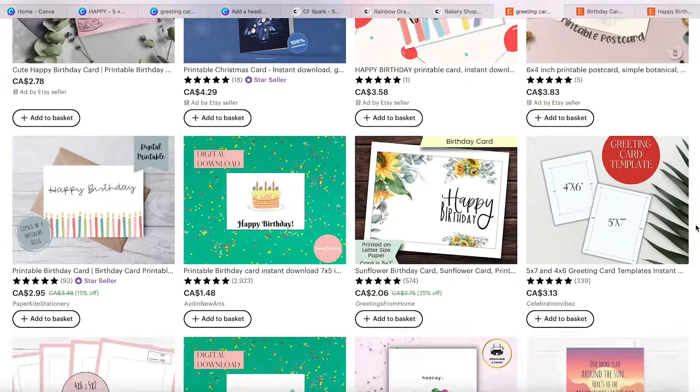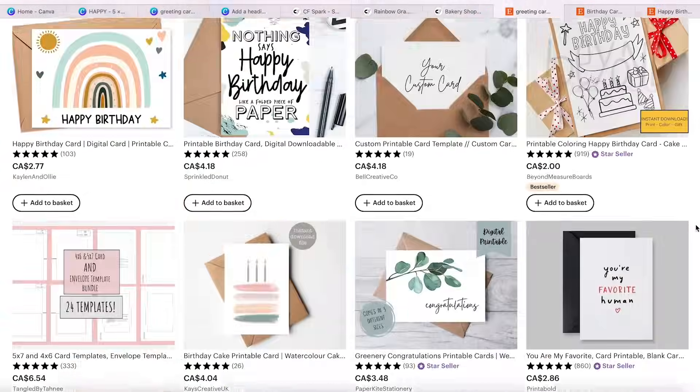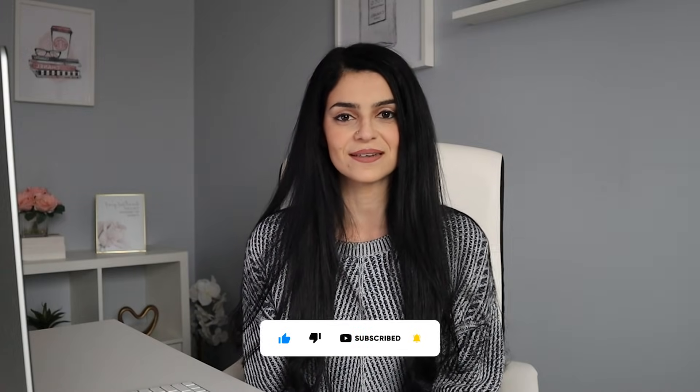Printable greeting cards are great digital products to sell on Etsy because they're super easy and fun to create. In this video, I'm going to show you how to create printable greeting cards in Canva and upload them to your Etsy shop. Hi, I'm Sandra, and I help you build fun and creative side hustles online to generate some extra income. If that interests you, be sure to subscribe and hit that bell for more content just like this.